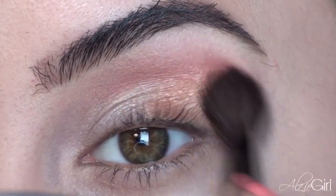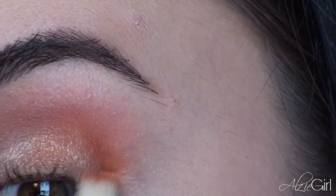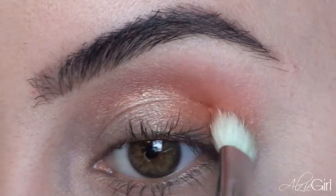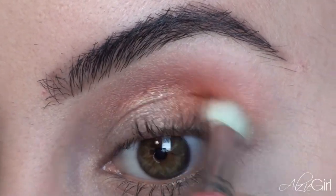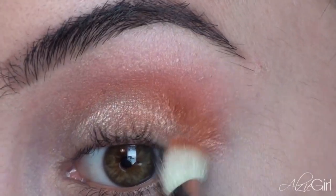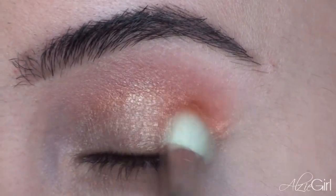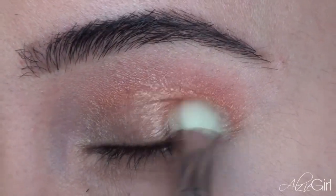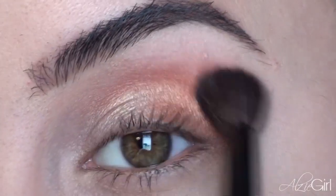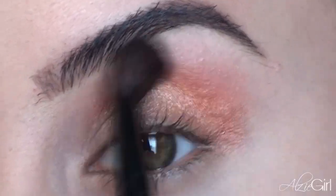Now I'm going to be selecting the darkest color in the quad, which is called Brash — it's just a really shimmery, coppery color. I absolutely love how this color complements the other three colors. It's very interesting how all these colors work together, which is why this is the only palette I picked up from that collection. I'm just going to be popping a little bit of this into the outer V of my eye for a little bit of subtle definition and dimension. This color can be easily overpowered, so a little bit goes a long way. And again, I'm just blending to get rid of any harsh edges.